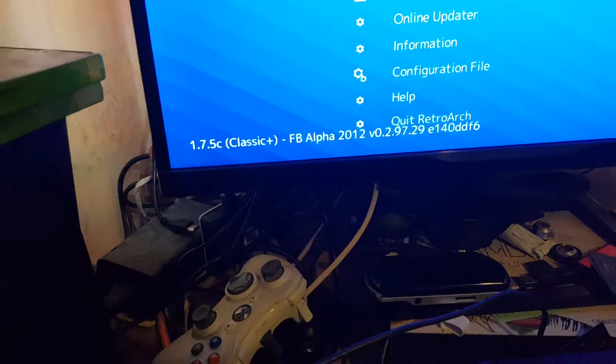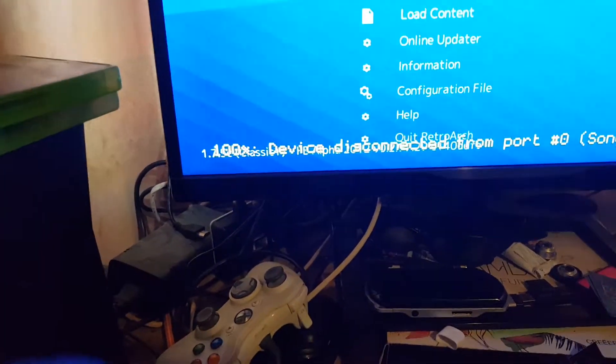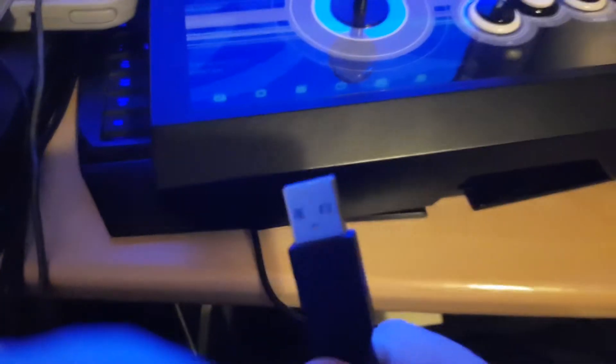So what we do is we just plug it out, which is nice with one hand — watch this. Okay, it says disconnected. Put this back here.